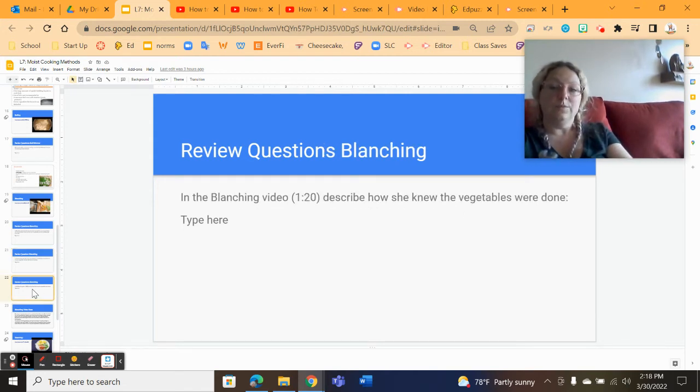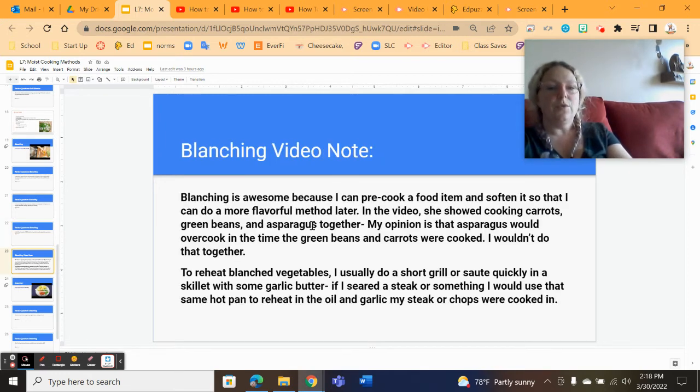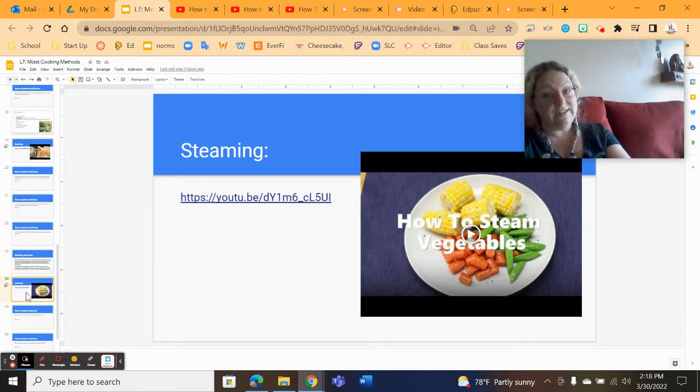The vegetables are done when you pull one out, take a bite, and it is to your liking — it has a nice little crispness to it. And then last, we're going to talk about steaming. In steaming, the food items are not actually in the water; they are held above the water in the vapor that is cooking off.